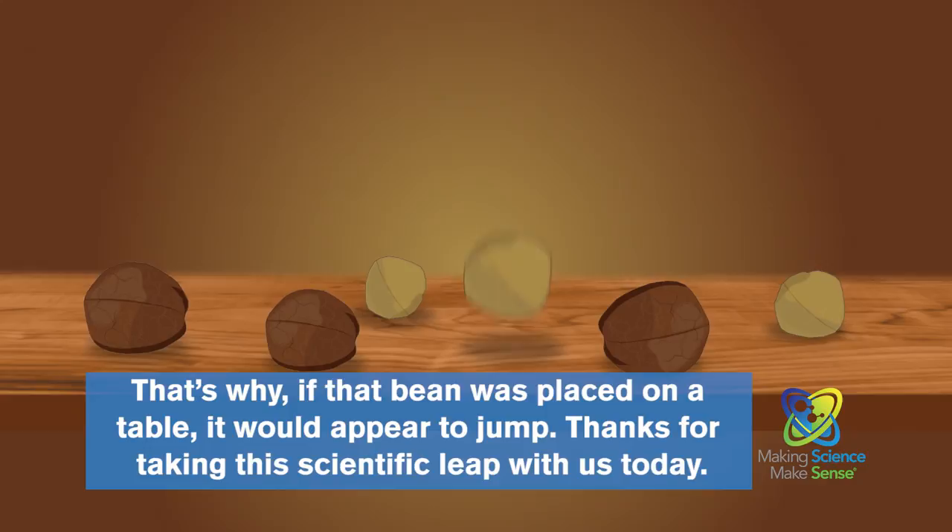Thanks for taking this scientific leap with us today. That's making science make sense, brought to you by Bayer.